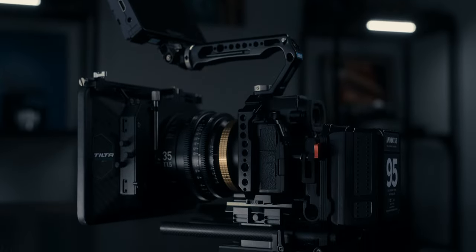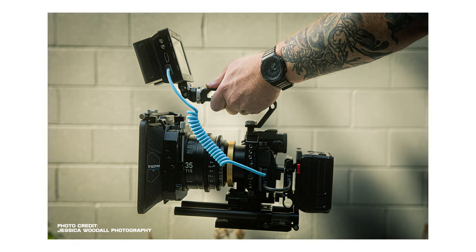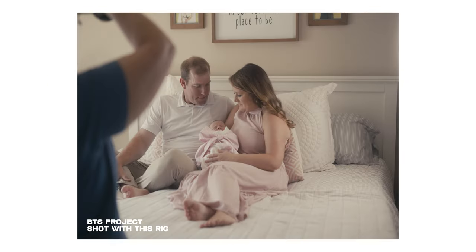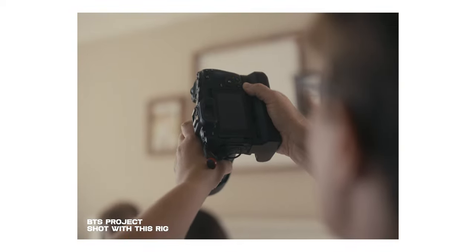Today we're breaking down my production rig for the Lumix S5 Mark II X. Over the last month or so I've been shooting a lot with it and I finally feel like I have my rig dialed in, so I felt like it was a good time to bring this to you and talk about it today.